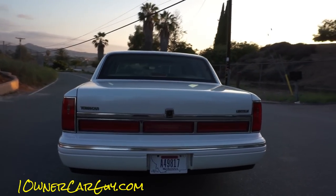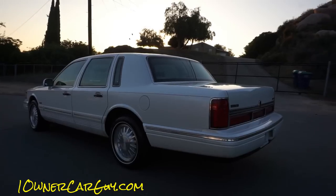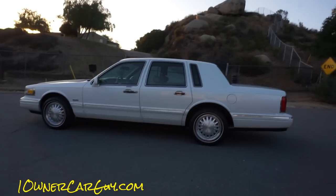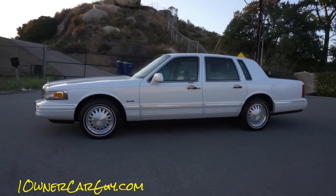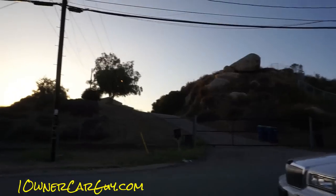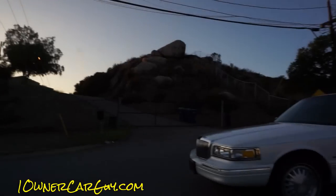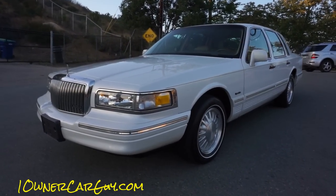Great car, and as we all know, 69,000 miles is nothing for one of these Panther Platform 4.6 Town Cars. I'm going around thinking about this because this is the interior video and I'm doing an exterior. I just want to show you in a different light — it looks really nice at this beautiful sunset time, and I do that so the interior shows up and pops for you.